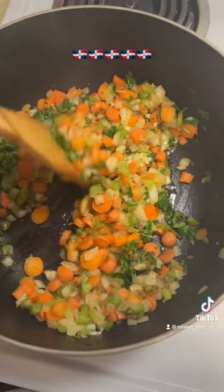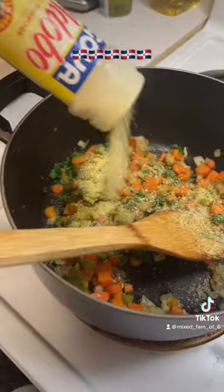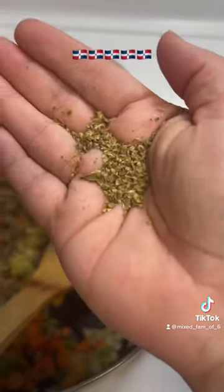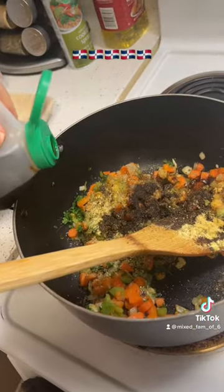Once your veggies are ready, add the garlic, cilantro, capers, and olives. Then add some garlic salt, adobo, chicken bouillon, black pepper, some oregano, and some Dominican soy sauce if you have it, or dark soy.